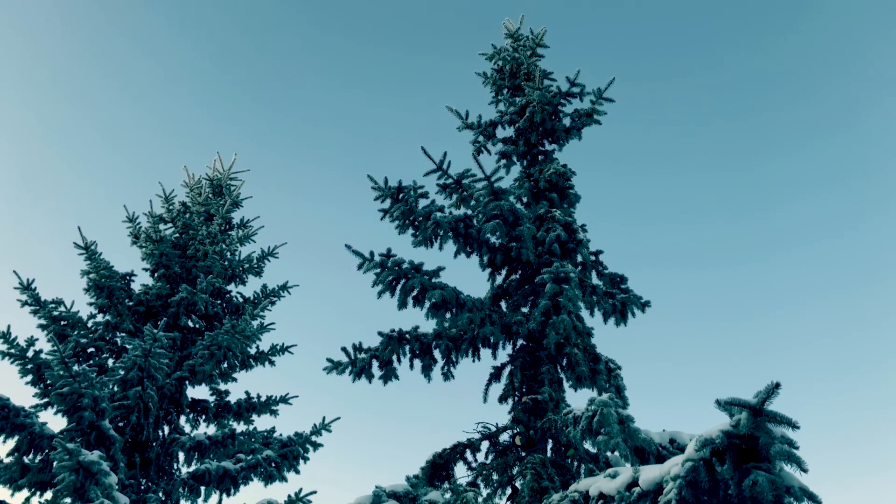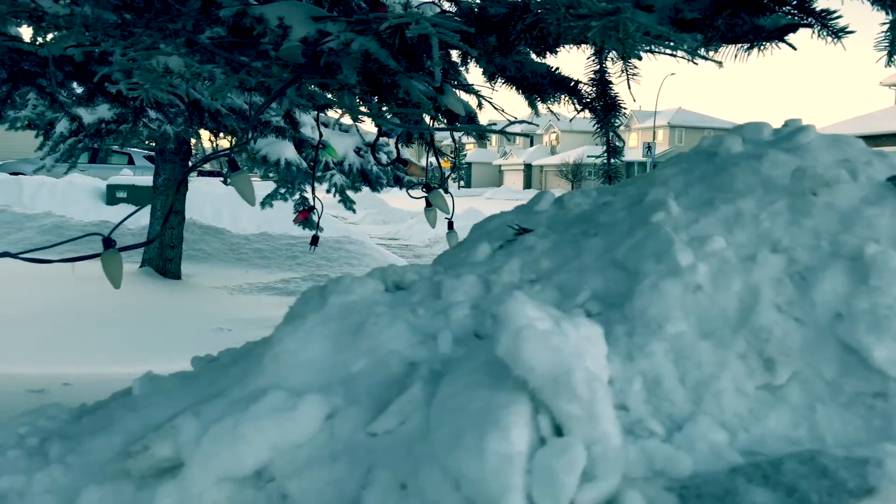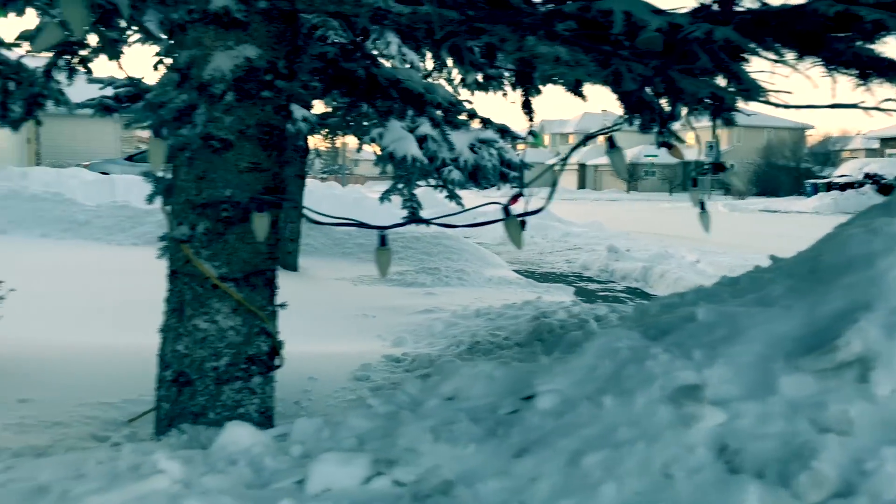Happy New Year's everyone, and today's video will be vaporizing water in sub-zero temperatures. The current temperature in Calgary is minus 25 degrees Celsius. However, taking into account the windchill, it is minus 32 degrees Celsius.